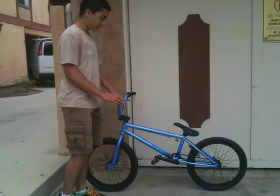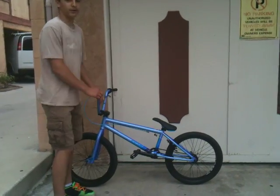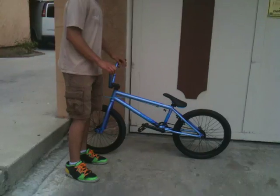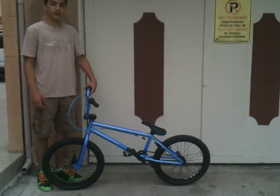Hey guys, today we're going to do a bike check of the Kink Gap 2012. This is my friend Rafi's bike. He just got it, so he doesn't know all the parts yet, but I built it for him so I kind of do.